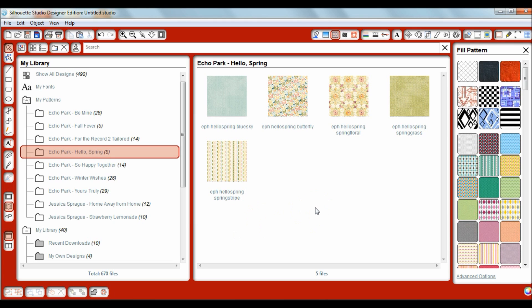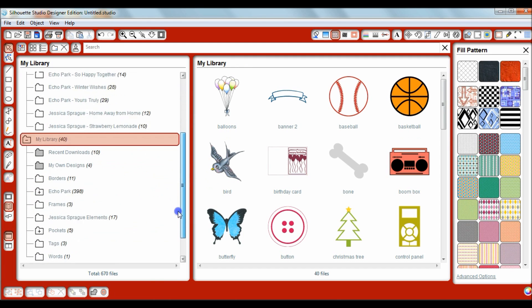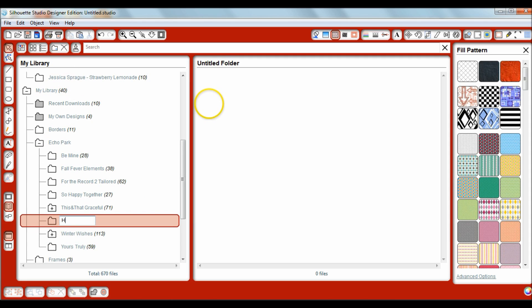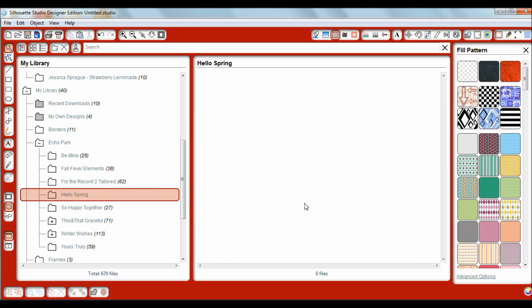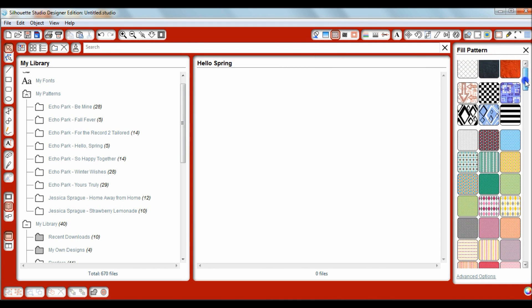Now I have all of my papers in there. Now I want to import the elements — I do keep these within My Library, so we want to create a separate section. We're going down to My Library, and I have a whole section here just for Echo Park. I'm going to create a new folder called Hello Spring. All of the elements I'm going to import into this folder under My Library — that is separate from the patterns. Remember, My Patterns works with your fill section.